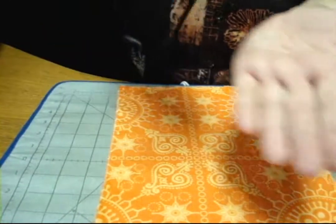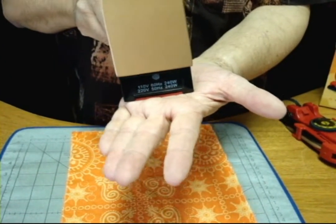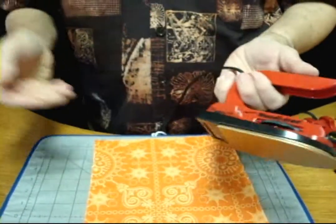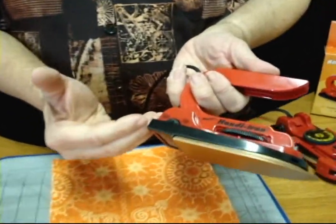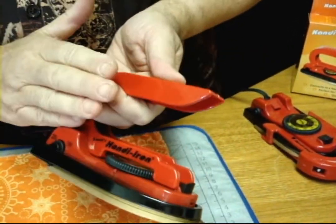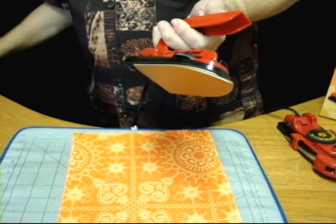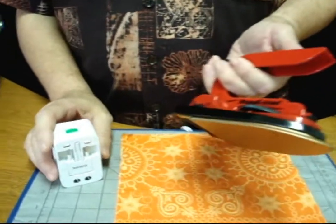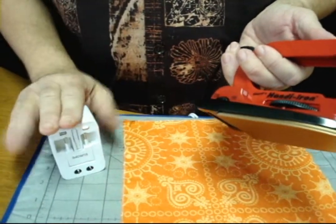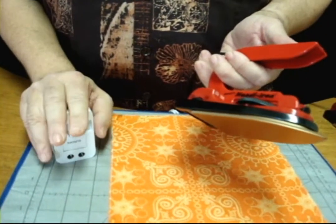It's also properly insulated, so the bottom is cold — whatever surface you put it on, you don't have a hot bottom. The Handy Iron is Universal Electric: it's both U.S. and World Electric, so you can take this with you when you travel. We also have a 150-country international travel adapter available as an optional item, so with this and the Handy Iron, you can throw it in your suitcase and anywhere you go, you're ready to go.